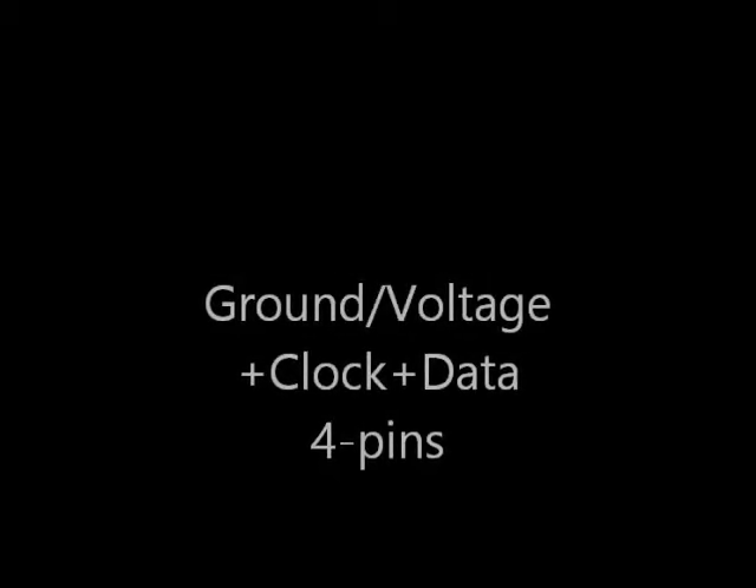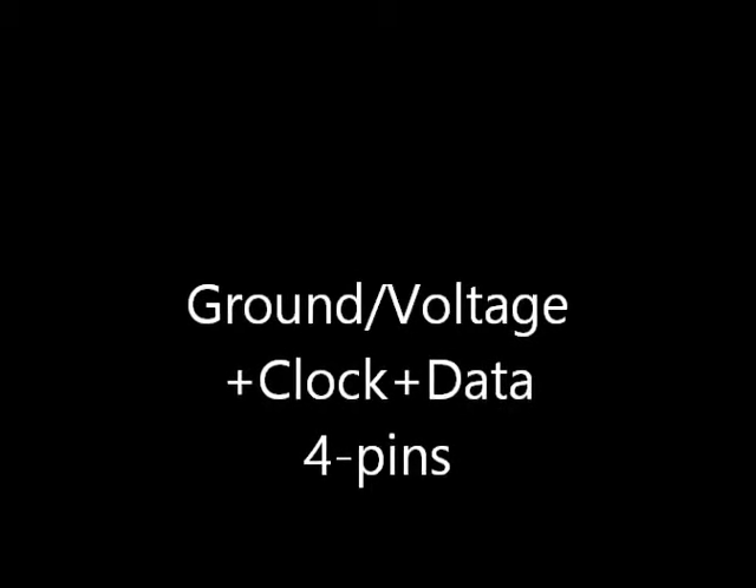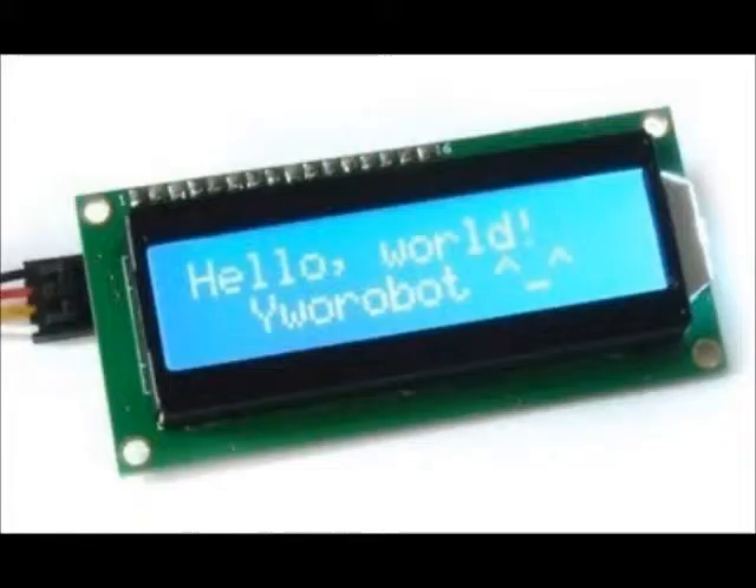There are quite a few GVS-ish devices out there as well. They have a similar ground, voltage, and signal layout, but with multiple signals usually. An example is I2C devices — there are quite a few of those. They have ground, voltage, clock, and data on a four-pin connector. One type commonly found on eBay and other places is I2C liquid crystal displays, which allow you to easily hook up an intelligent device to a microcontroller.